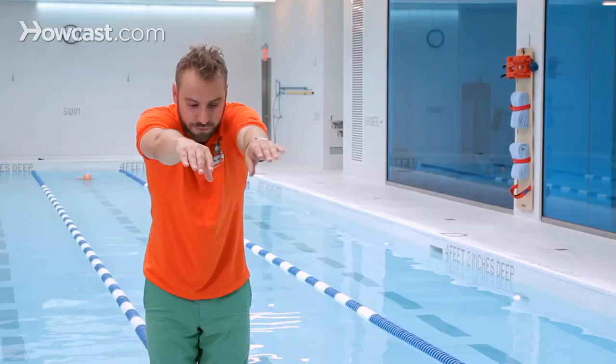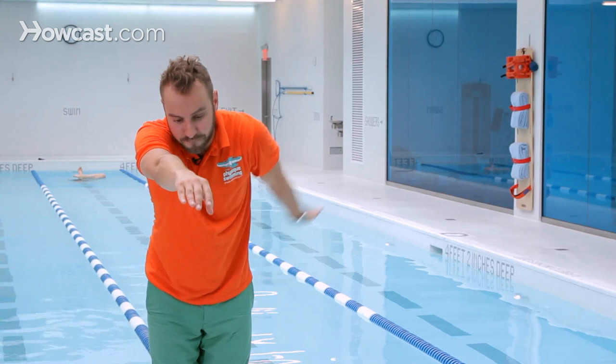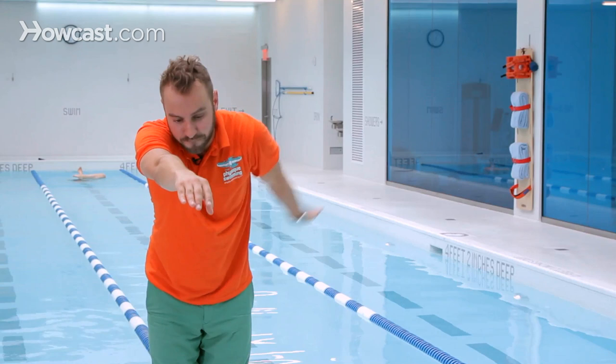Then with the other arm — one, two, three, four — and then you would pull twice with both arms in the same fashion: one, two, three, four, pull twice with both arms; one, two, three, four, pull twice with both arms.